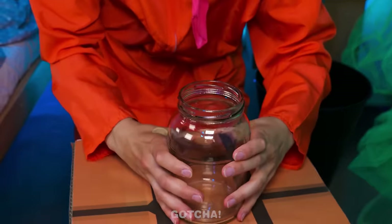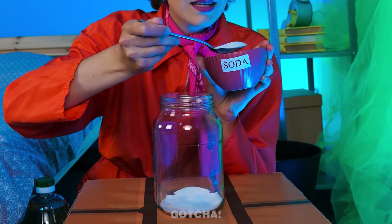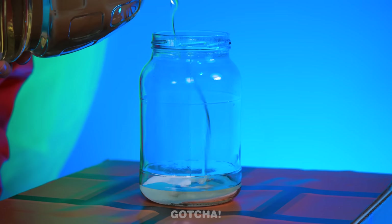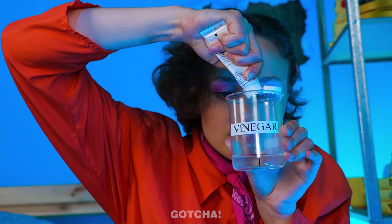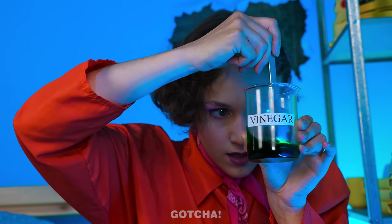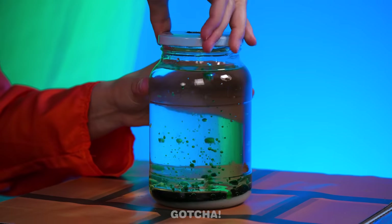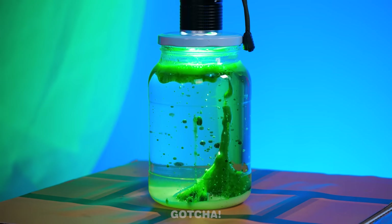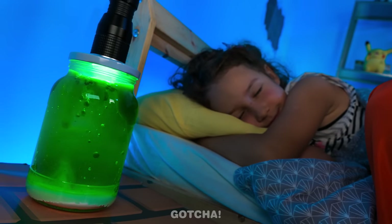Let's make a lamp! First, I'll need a jar! And I'll pour in a few spoonfuls of baking soda! Then I'll fill it up with vegetable oil! I'm gonna mix food coloring with vinegar! Just stir it nice and slowly! Then I'll pour the mixture into the jar as well! Now close up the jar and add a flashlight on top! Voila! It's a lava lamp! It's a monster repellent for sure!